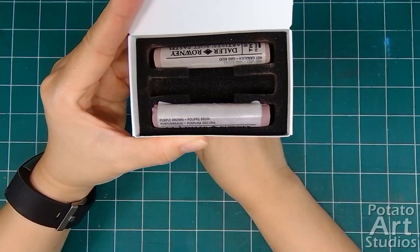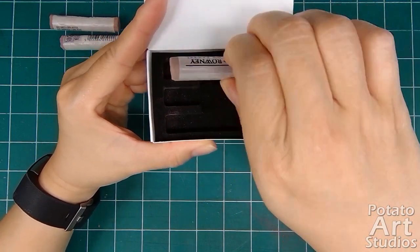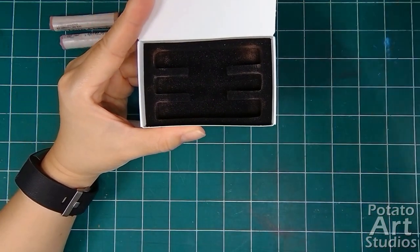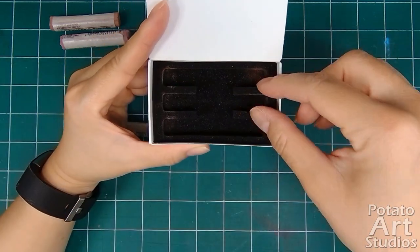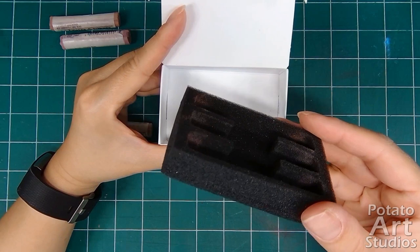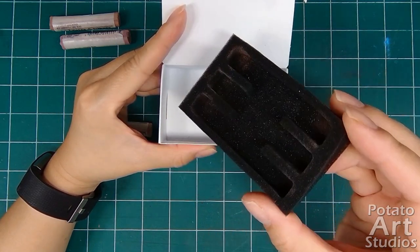If you also happen to purchase open stock or individual pastel colors, here's a closer look at what the packaging might look like. For the Sennelier boxes, the top layer of foam is about a quarter of an inch thick and each pastel stick is separated from another and insulated on all sides. If you didn't need to use the pastels right away, this box would be a great way to store them.